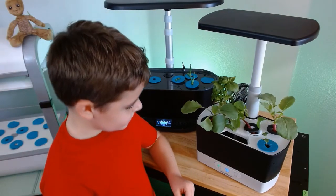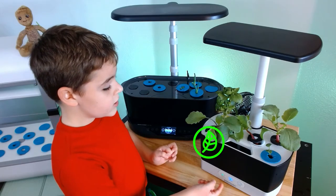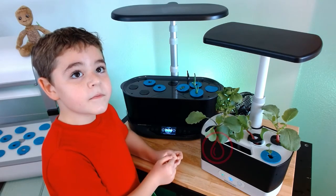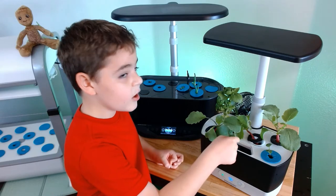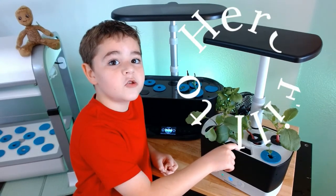So if I were to plug this in, what would you see? You'd see this turn green, like it is right now, and this flashing red. What does flashing red mean? It means you need to fill the water to the top, which says 'fill to here.'